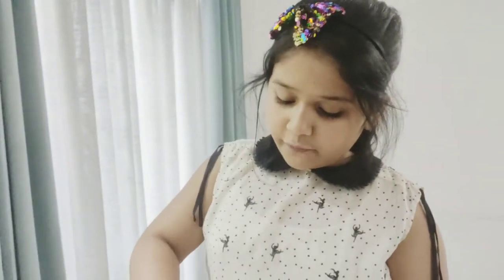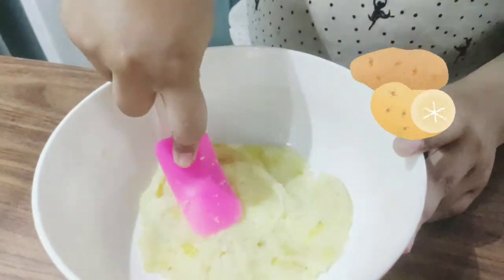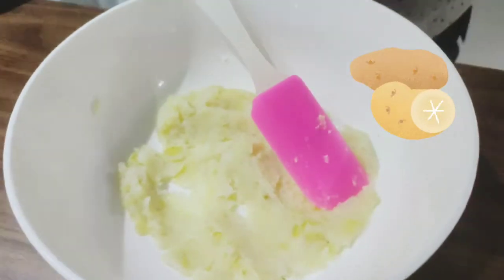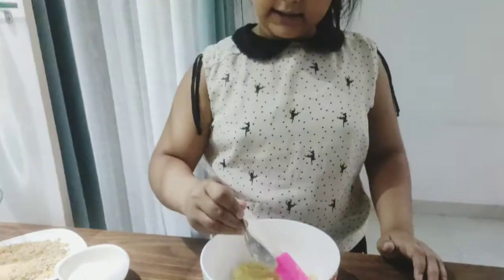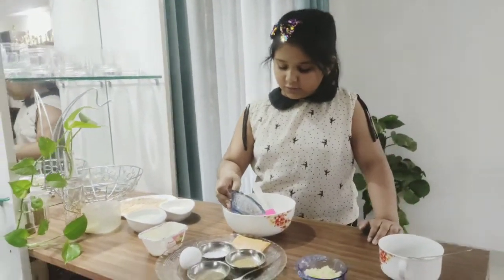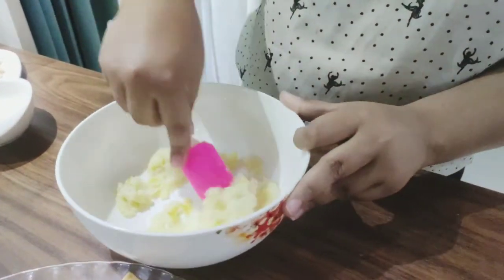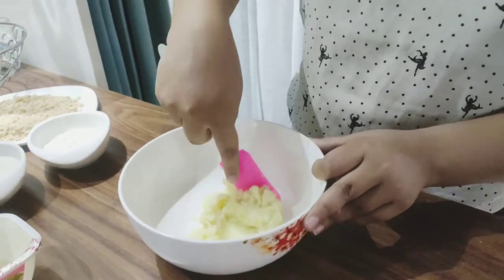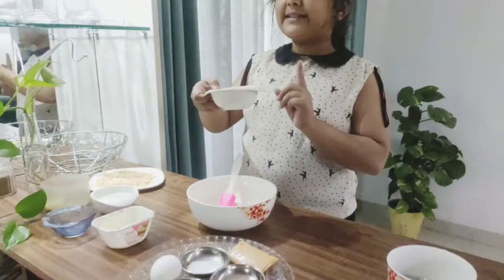The first thing we need to do is soften our boiled mashed potato. I have boiled and mashed the potato and you can see how soft it is. After that I'm going to add about half a teaspoon of milk and about five drops of oil, and mix it in for even more softening. You need to make sure your mashed potato is very, very soft. Then we're going to add in some all-purpose flour.